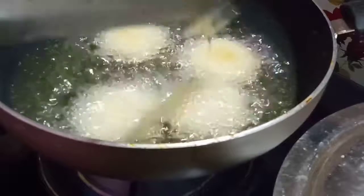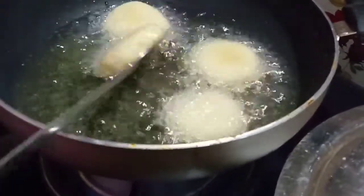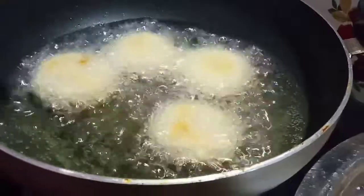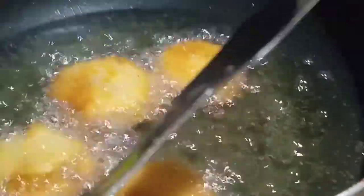Let's fry this. I'm going to fry until golden brown. I will make the golden brown.